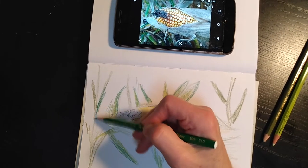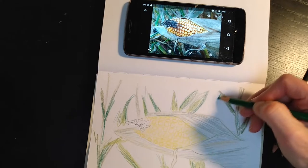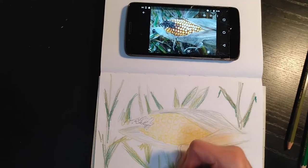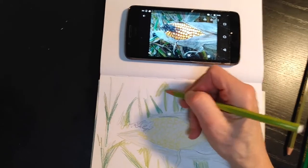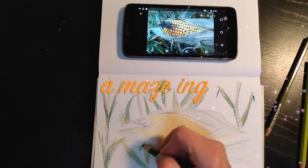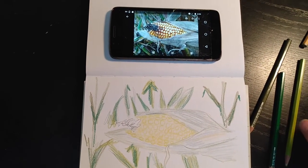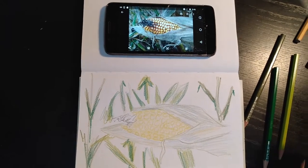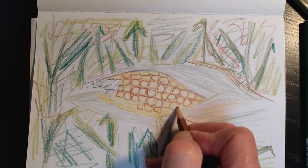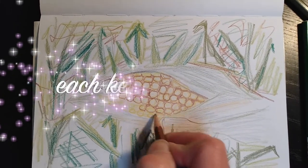I'm just going to add a whole bunch of corn stalks in the background here. After I've activated all the watercolor pencil crayons and added different tones and colors, I'm going to draw a maze in there, probably with some white paint or something like that, and we're going to watch that develop in time. Each one of these kernels is going to need to be outlined with the dark rusty color so we can give it some dimension.